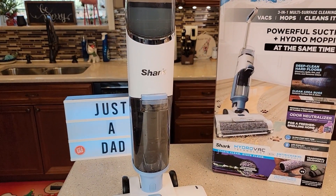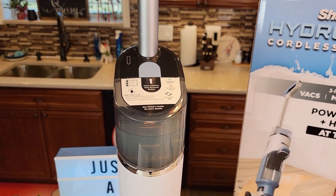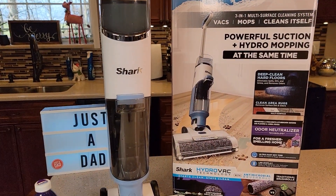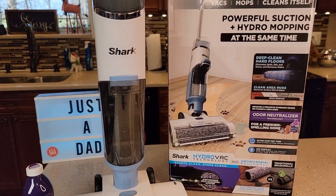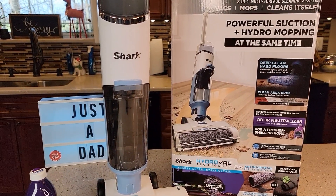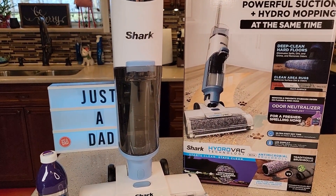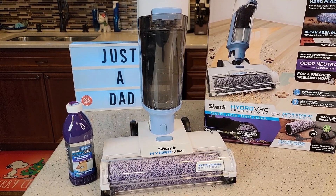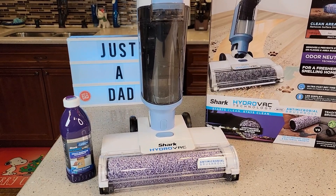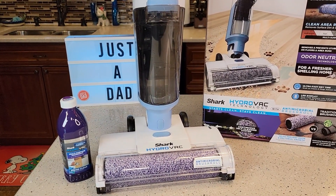I did have enough charge to do my kitchen and both bathrooms. When it's depleted, it takes about two hours to fully charge it. I thought it did a really good job — area rugs is probably where it struggles the most, but if you have a light stain and you get to it pretty quick you should be able to clean an area rug. It really shines on hardwood floors and tile. I like that it's just one button — you press it and it does all the work: it starts the suction, the roller, and it puts the solution down for you, so you're not having to press another button.